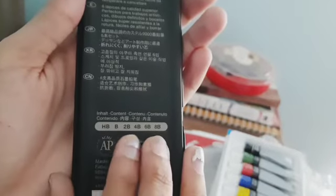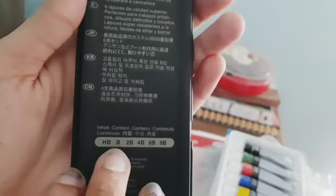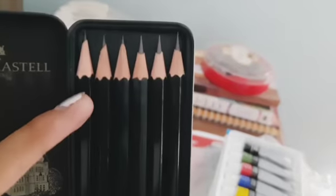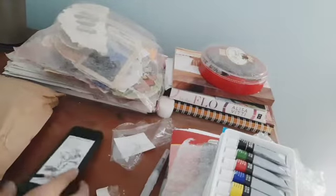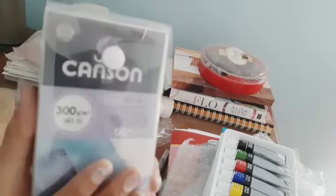I ordered HB, B, 2B, 4B, 6B, and 8B because I know that HB is the most commonly used, and then going from B to 8B gives me lighter to darker grades. So I have a lighter pencil all the way to the darkest. These grades are pretty interesting. That was another item in the art haul. Next up — watercolor papers.